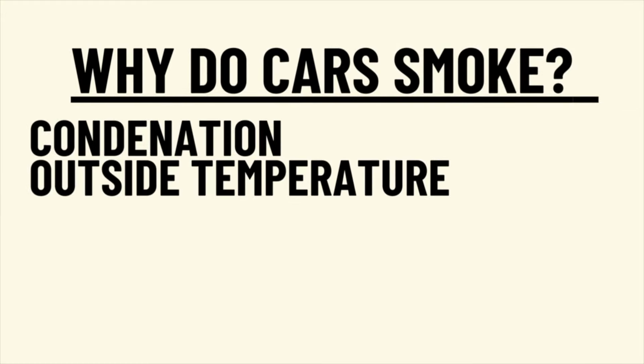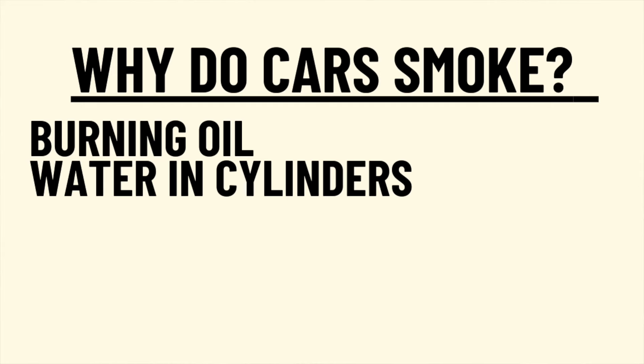Now what does smoke actually mean? Well there's a number of reasons why cars smoke. Some of those reasons being it's too cold outside or simply that there's condensation in the exhaust. Now if you have blue or gray smoke, that usually indicates that you are burning some type of oil. White smoke can be normal, but it can also mean that there is water in our oil.